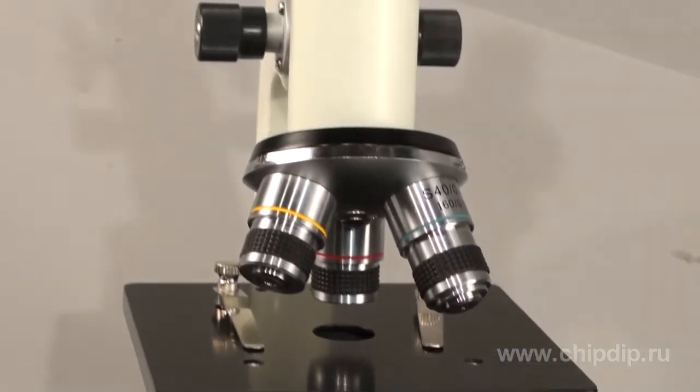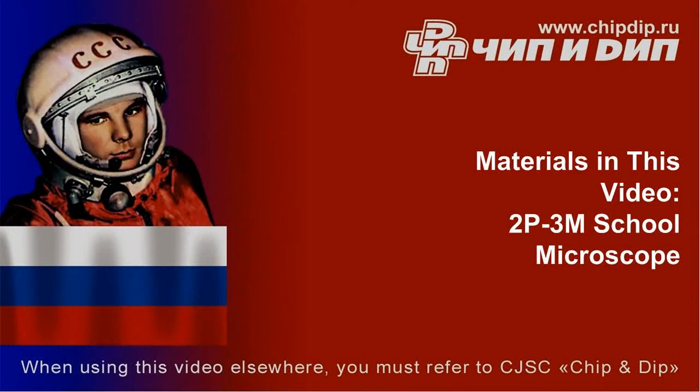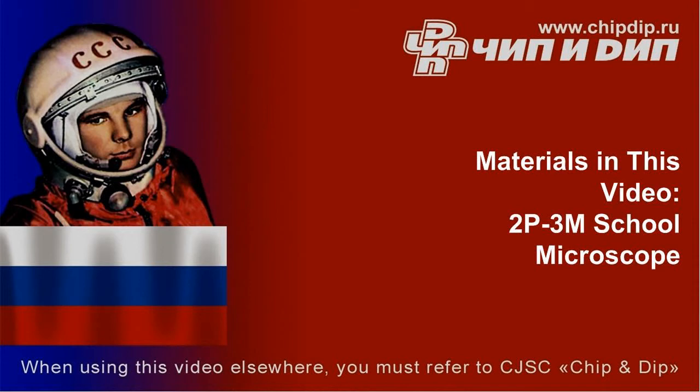Keep the microscope clean and prevent mechanical damage, and it will serve you for a long time, offering fascinating trips to the micro world. Thank you.